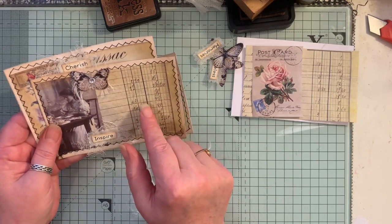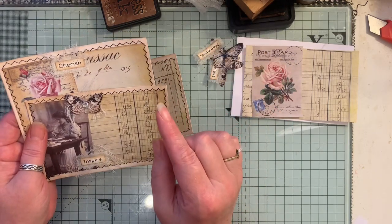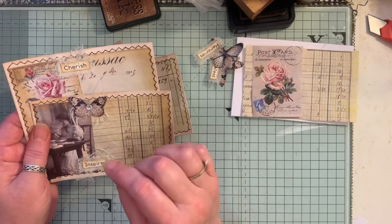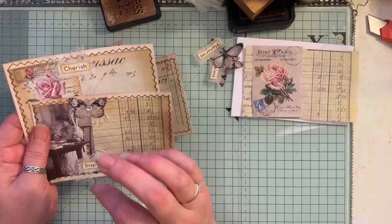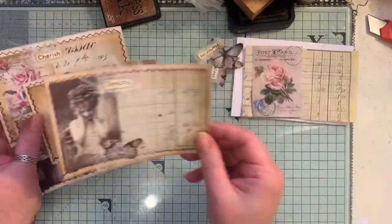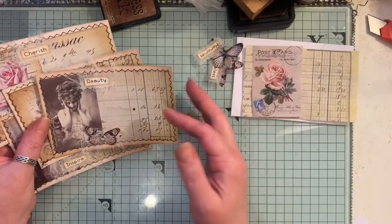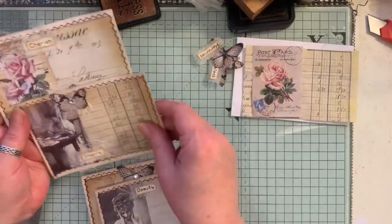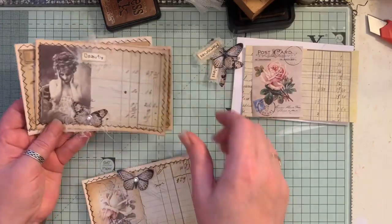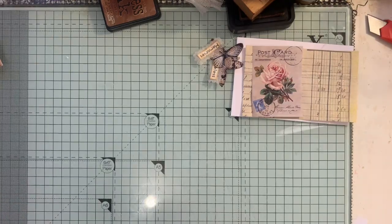I've used some ledger paper which is printable and free — it's from the Old Design Shop. If you go to the Old Design Shop blog and type in 'ledger paper' you'll get a good selection. If you don't do printables then you can just use book pages, real ledger paper, anything you want. I've made four so far and I'm going to do one for you.